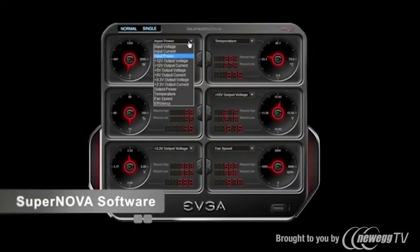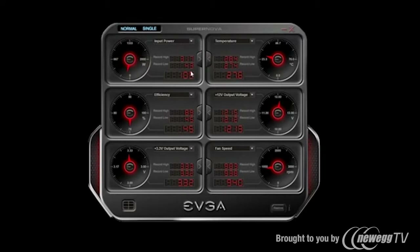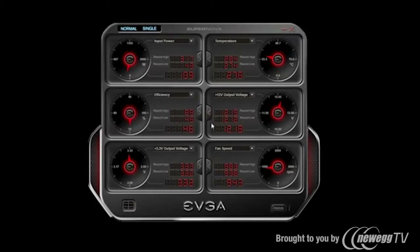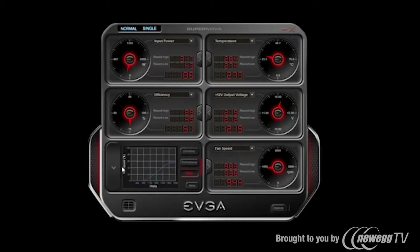Now in Windows, let's take a look at the features the Supernova software has to offer. There are a lot of different options to monitor, including input power, temperature, efficiency, and 12 volt voltage. I can also look at trending for any of these items. Some options I can configure — such as increasing or decreasing my 12 volt rail — and I can even change my fan curve, selecting overdrive, performance, or silent mode.